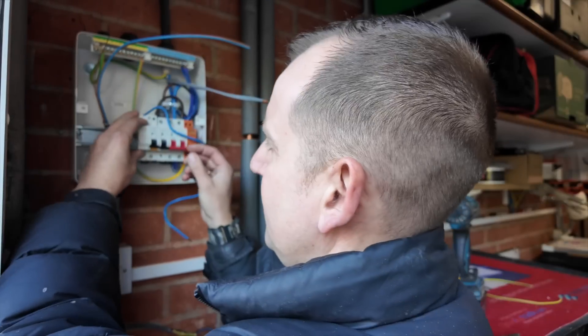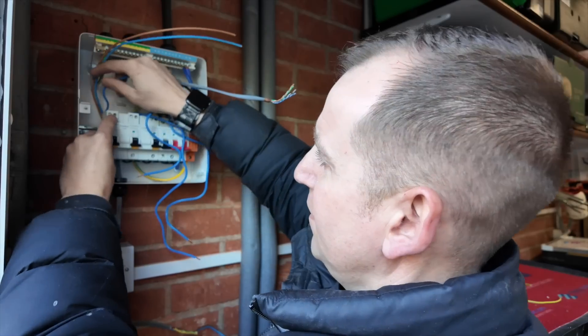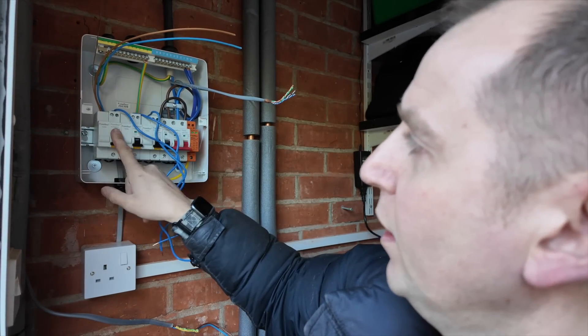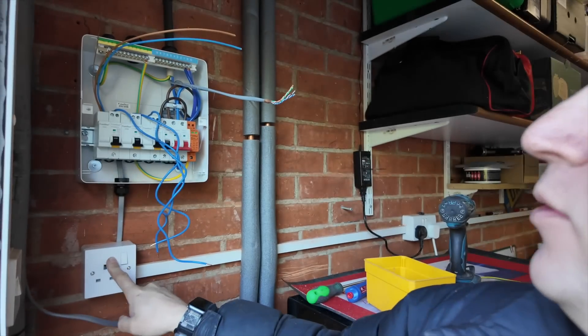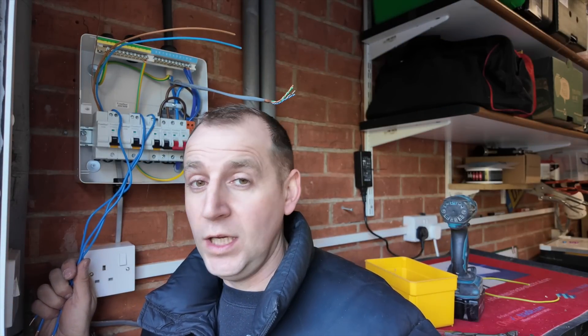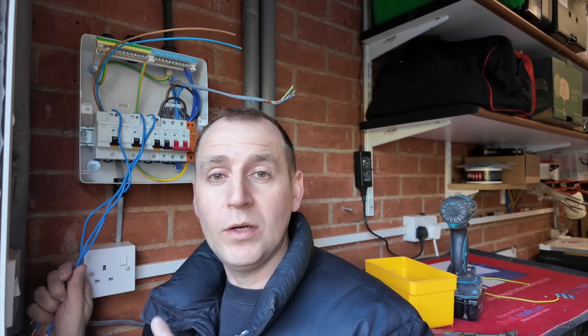The fuse box RCBOs disconnect both the line and neutral conductors. I've got the 40 amp RCBO for the EV charger, 20 for a radial, and a 16 for this other radial here. The lighting circuit in here is on the house disc board - that's why they're on if you're wondering, and why I haven't got a 6 amp RCBO in there.